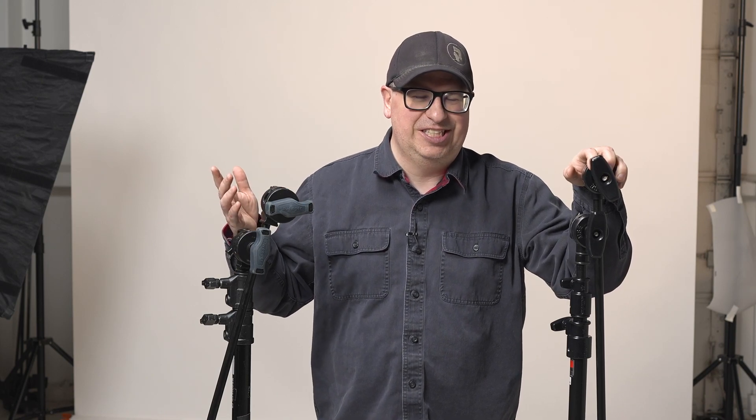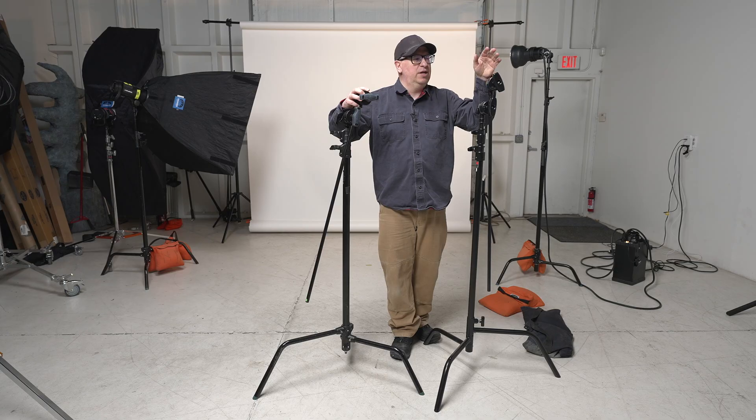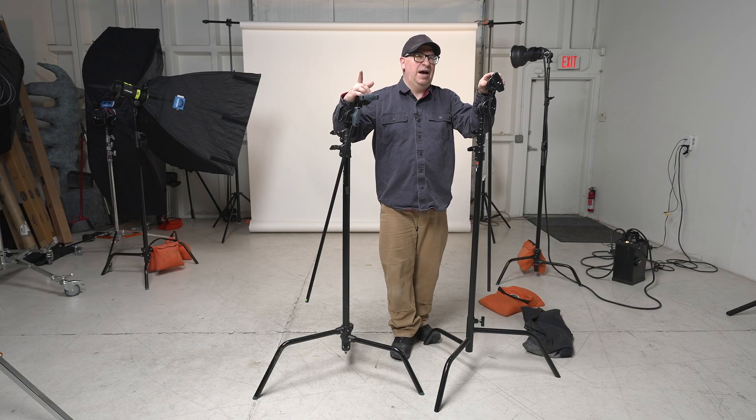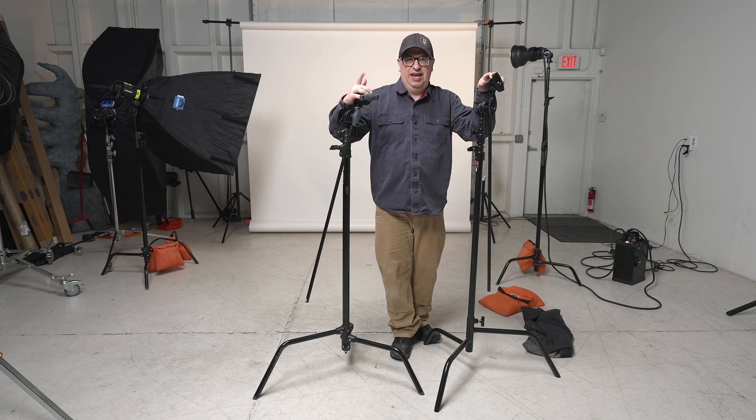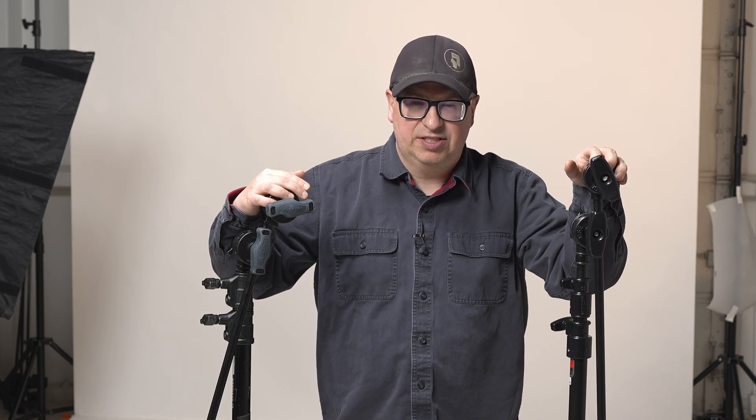I don't have the budget to review all C-Stands, so I'm just going to review the two I have available. They are the two more expensive, and I think they're two of the more durable ones. There is a saying I have lived by: never put an expensive thing on an inexpensive thing — it's usually a guarantee for failure. Don't put that $5,000 camera on a $100 tripod, and don't put a really expensive light on an inexpensive stand.